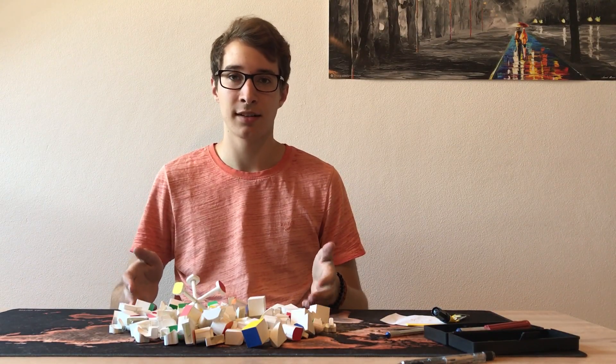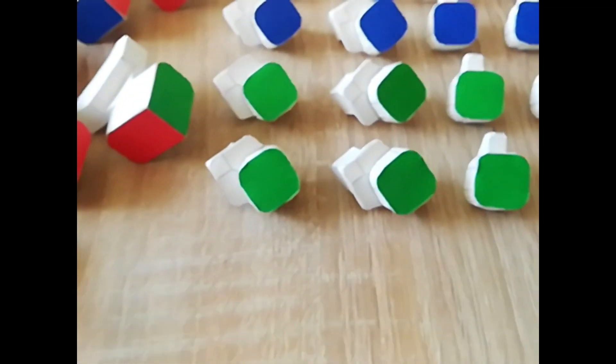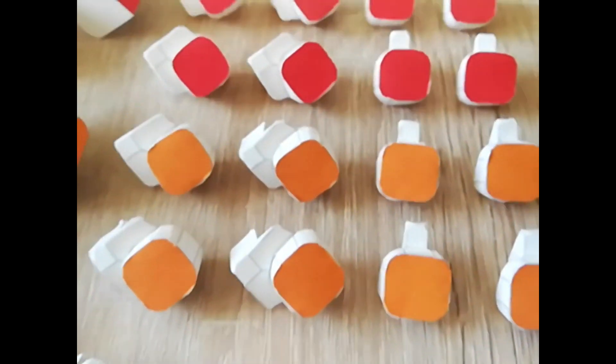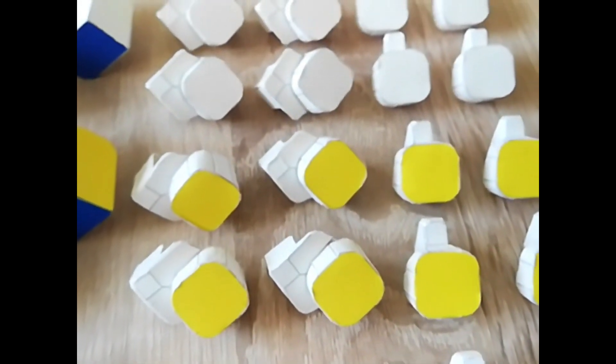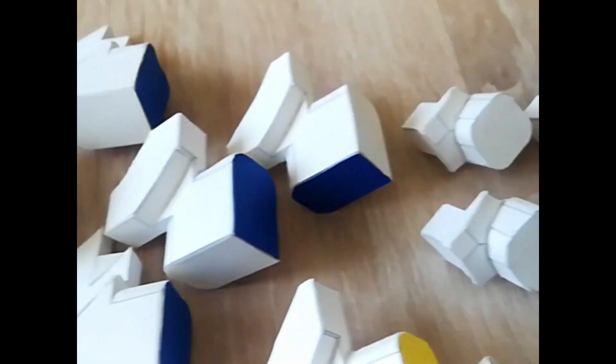Now we have the pieces, let's assemble this puzzle. The puzzle consists of 92 moving parts, which were built over the course of a couple of weeks and in total took me over 40 hours to build.